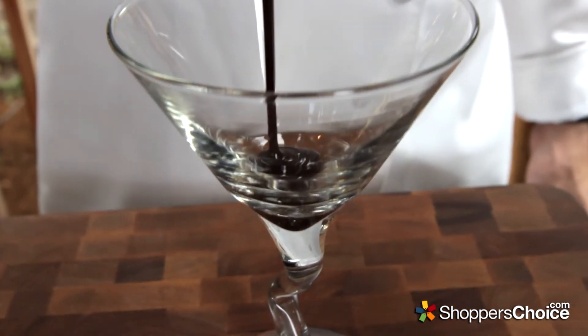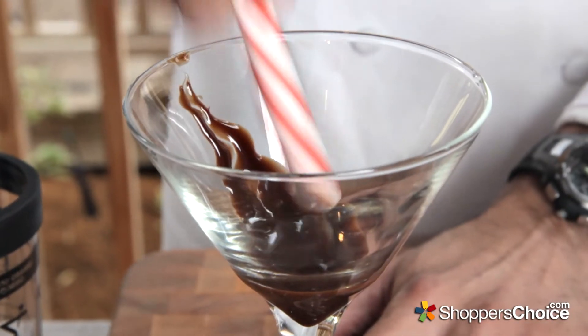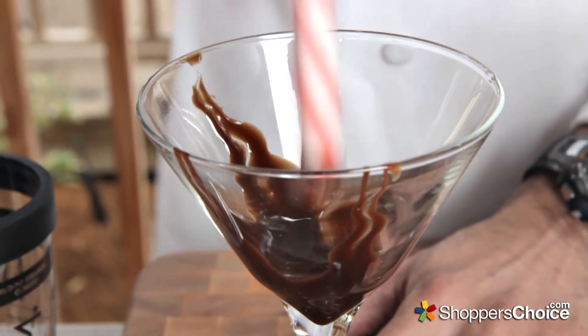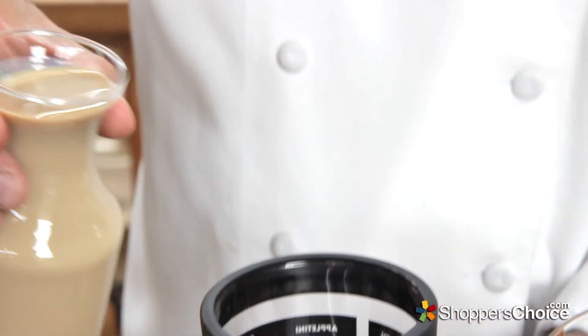Begin by adding about 2 teaspoons of chocolate syrup to the bottom of two martini glasses. If you'd like, you can dress the glasses up by pulling some of the syrup up the sides. Garnish with a peppermint stick and set aside.